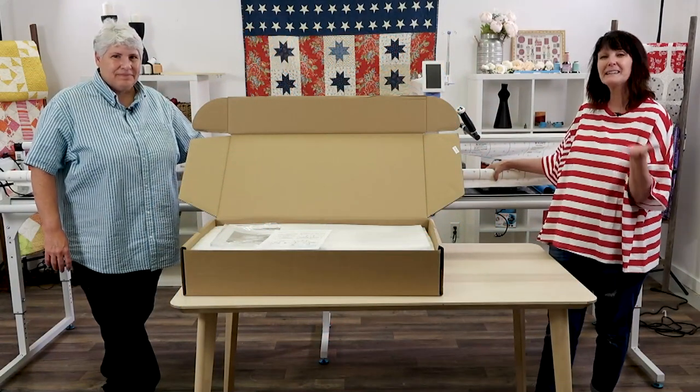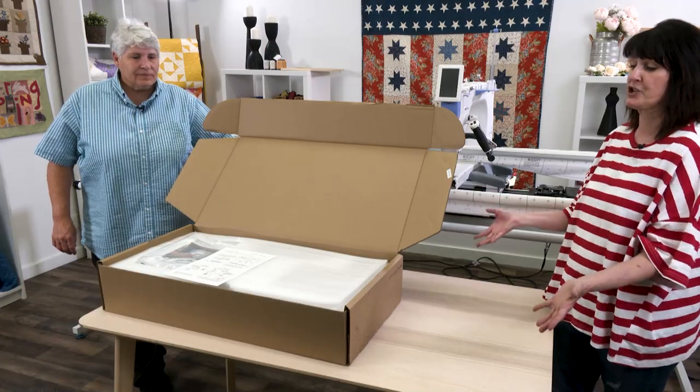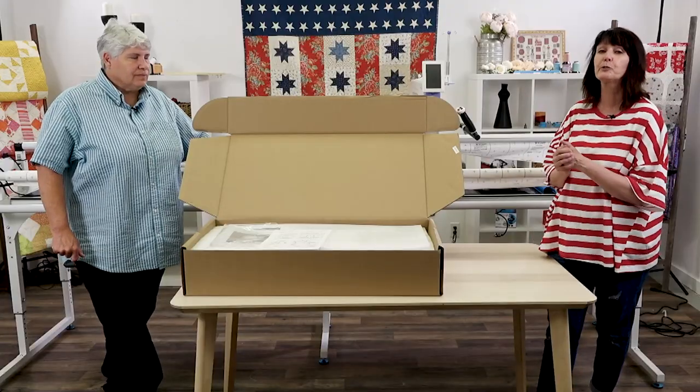Hello, welcome everybody. We're going to talk about automation and I have my great friend Marie here with me.